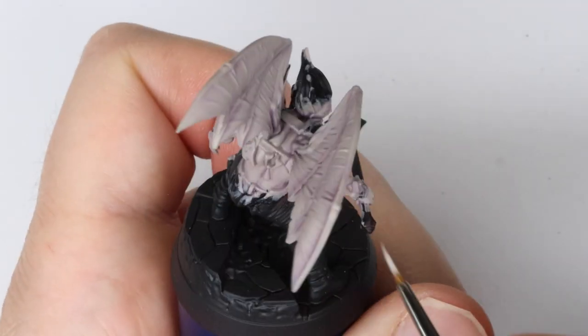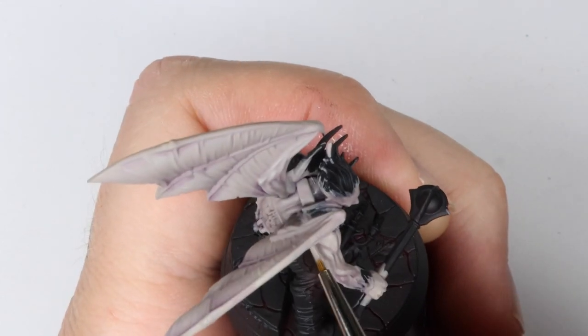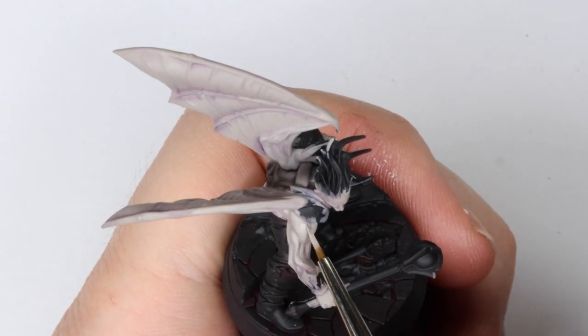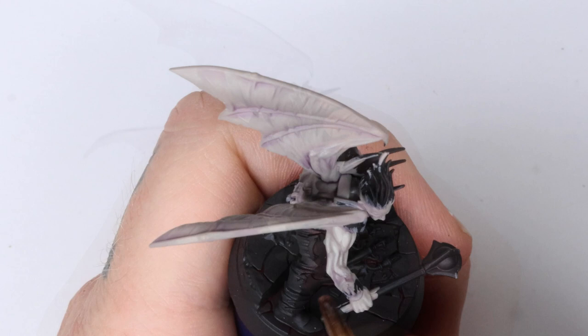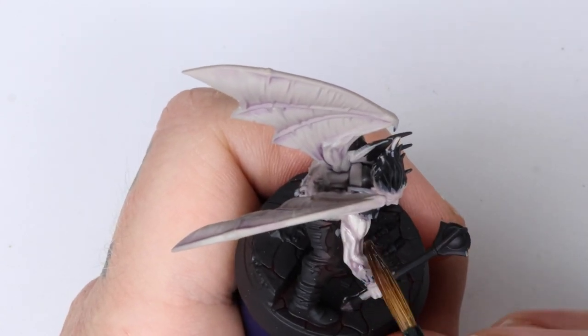I then add a bit more Moonray Flesh and Pallid Witch Flesh into the mix for another brighter highlight. After this I add one more of the same purple shade mix to push the shadows a little bit more.